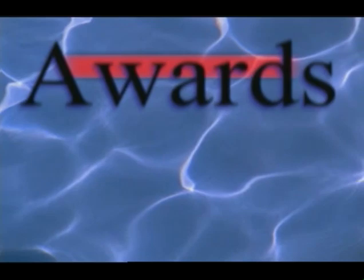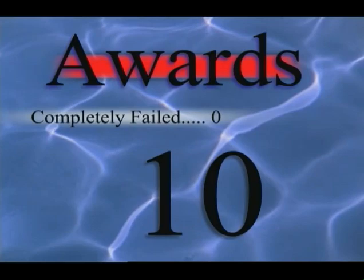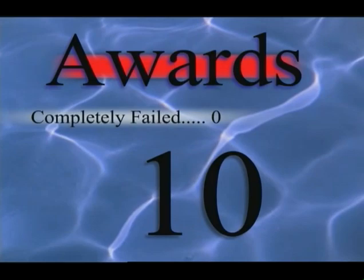All competitive diving is scored on a scale of 0 to 10, with 0 being an incomplete or failed dive and 10 being a dive performed perfectly. Theoretically, every dive is initially worth a 10 and judges deduct points for mistakes and shortcomings in the execution of the dive.